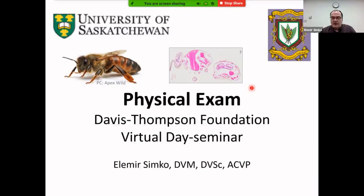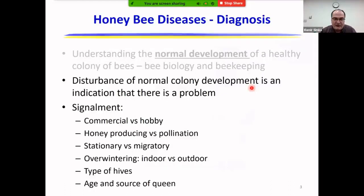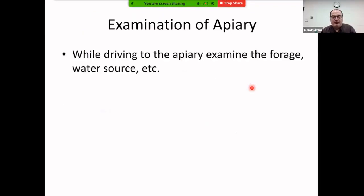Physical exam is important and certain things are common. Signalment includes type of operation — commercial, hobby, migratory, non-migratory — whether it's a honey producer or pollinator, and the age and source of the queen. Clinical history is equally important. Record keeping is unfortunately neglected by many beekeepers, but veterinarians have a role there, especially since it is a requirement to know when medication was applied to avoid using honey during the withdrawal period.